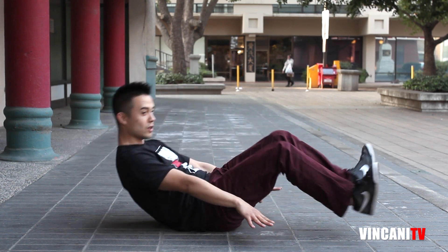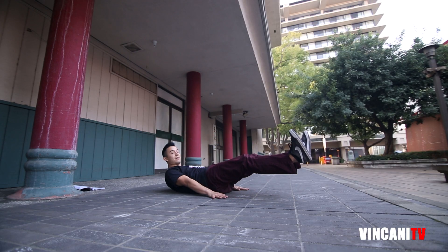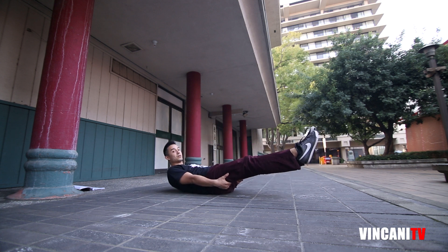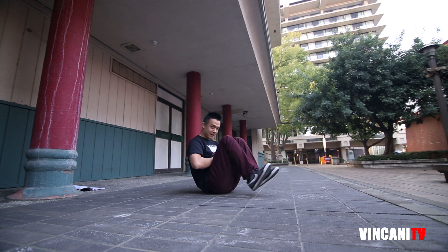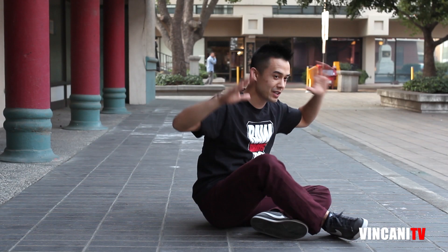If you want to make it easier, you can put your hands on the ground, or even hold your legs if it's too hard. As you get better, hands in the air, and if you can, hands on your stomach or on your head. Once you get your hands up here it makes it a little more difficult, because lower you have your hands to help balance, but up here you kind of lose that balance.